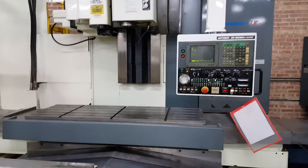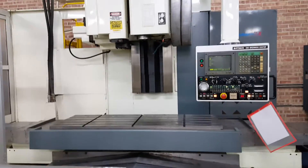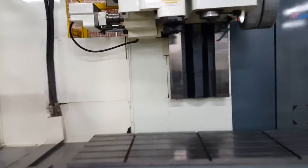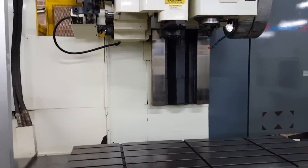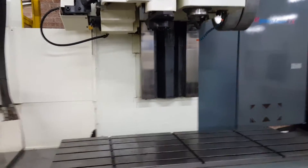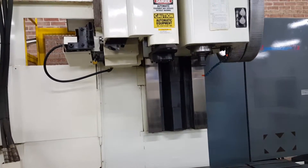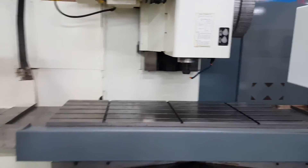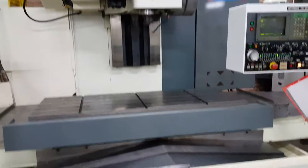Hello. Today we're showing the Kitamura MyCenter 7X. Right now it's going back and selecting the tool. What you can do is have it select the tool from the chain and go into the tool ready pot while the machine is machining. You don't have to waste time doing that when it's down here. When it's up there you can have it machining at the same time.